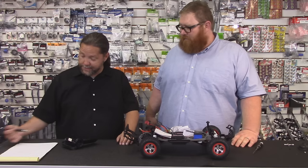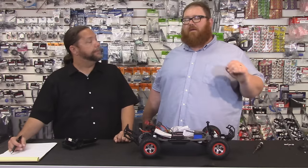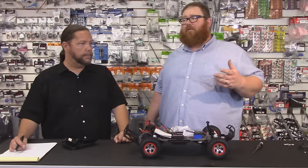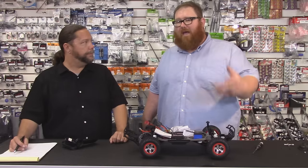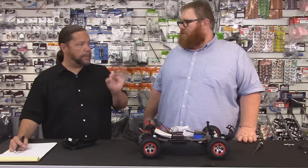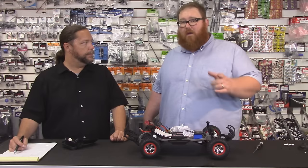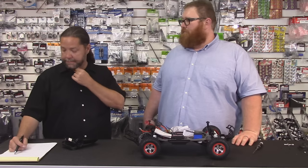Why is doing this important? It's important because you need to understand the drivetrain on your RC car. When something does fail, if it is your slipper, you're not going to go out and buy a new motor. It's part of learning how to diagnose what goes wrong with your car and learning how your car works. And it obviously gives you that fine-tuned performance — you can fine-tune your car to drive exactly the way you want it, adapting to your style.